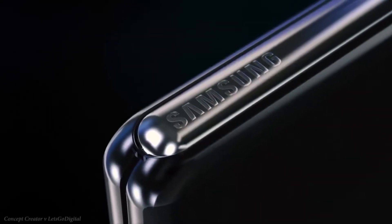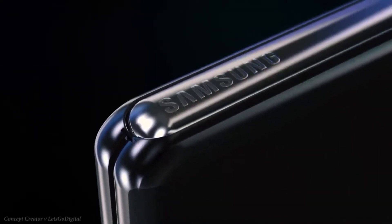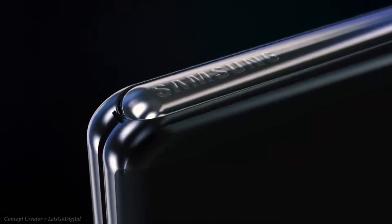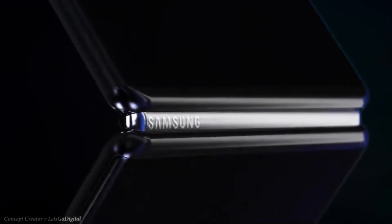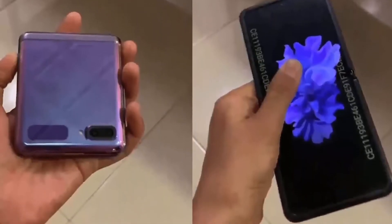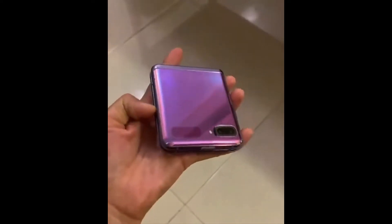What's up guys. Try as they might, Samsung has struggled to keep a lid on the leaks of its upcoming second generation foldable, as now the Galaxy Z Flip has leaked in the first hands-on video. Here we have the official first hands-on video of the Galaxy Z Flip.